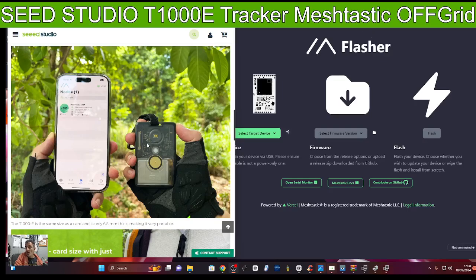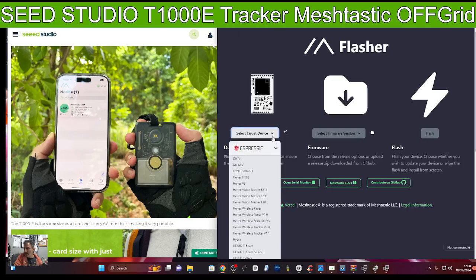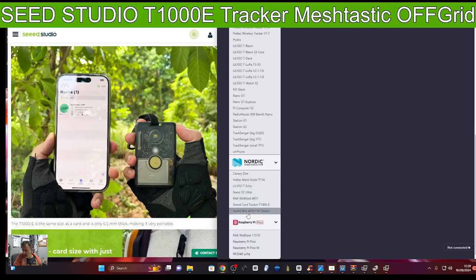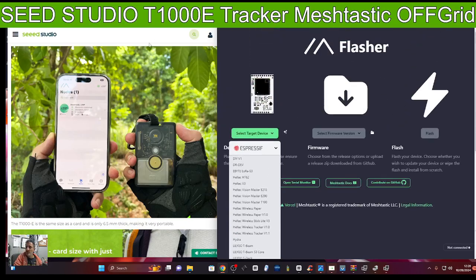I'm literally going to get it going, load the firmware using Meshtastic flasher just here on the right hand side, and you select the device — just select it when connected, scroll to the bottom, and one of them is called Seed Card Tracker 1000E. That's what we'll be doing: flash the device and then take it up to my window, poke it out the window, and see if we get any Meshtastic contacts.